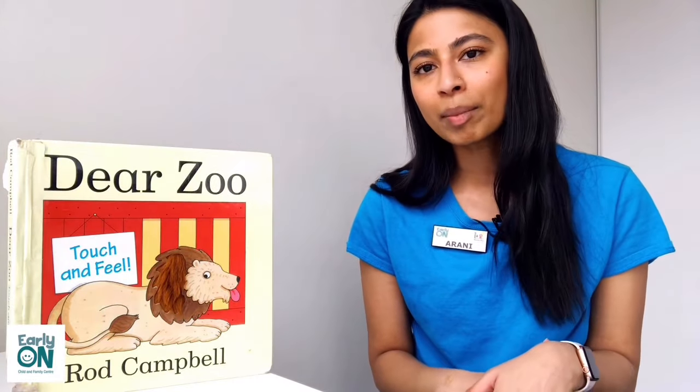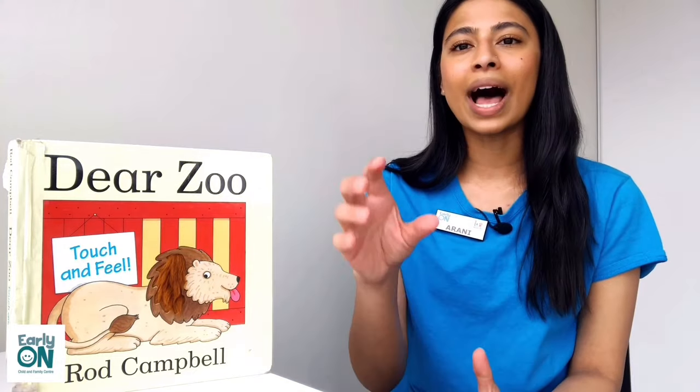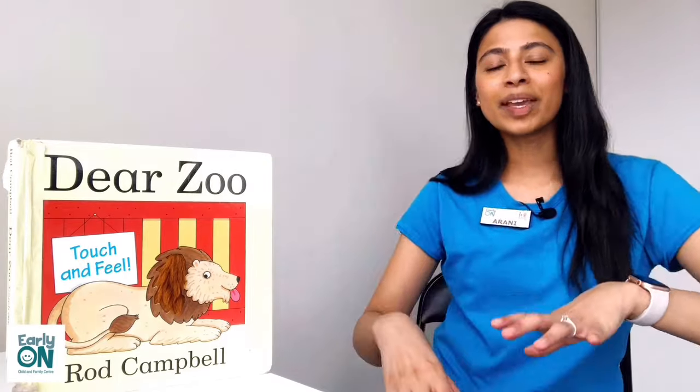This song is called Here Are My Glasses and it is a song by Lori Berkner. I really like this song because it talks about preparing ourselves for story time. I will add the information and where you can find the song in the description box below. So before we begin, I want to show you some of the actions that come with this song.